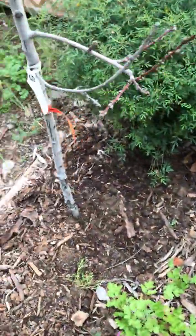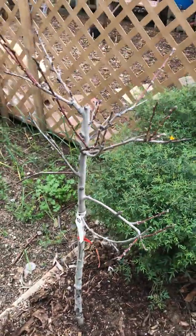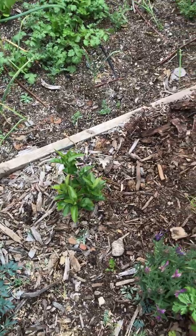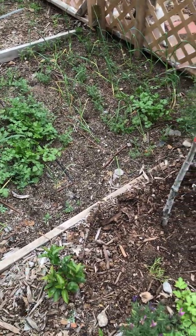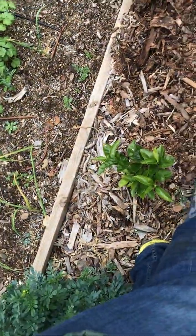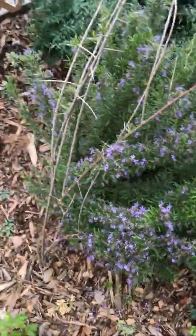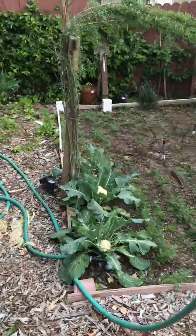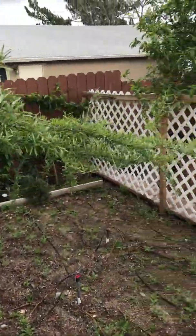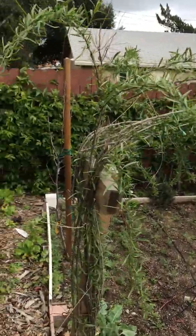Back here we've got another peach tree — a little baby — and a lime tree down there that was tall but got disease and died back, so we cut it all the way down so it regrows healthy. Its rootstock is still good so it's alive; it just looks like nothing compared to what it was. We've got goji berries growing here — I need to make a little trellising system for them, and I want to go above the vegetables to provide some shade.